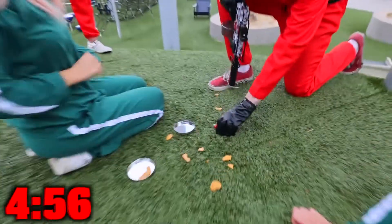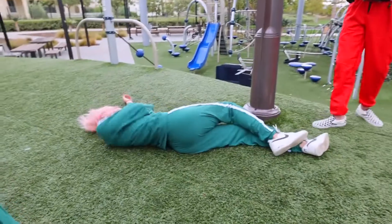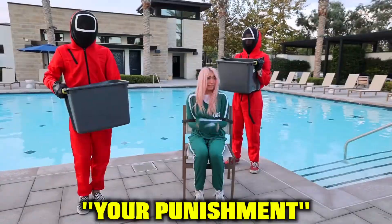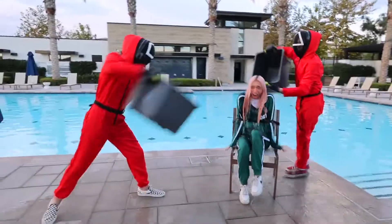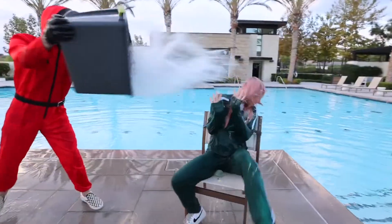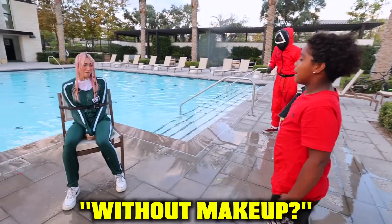Look, I got it! No — that's not mine. Your punishment is water torture. Why do you look so different without makeup?